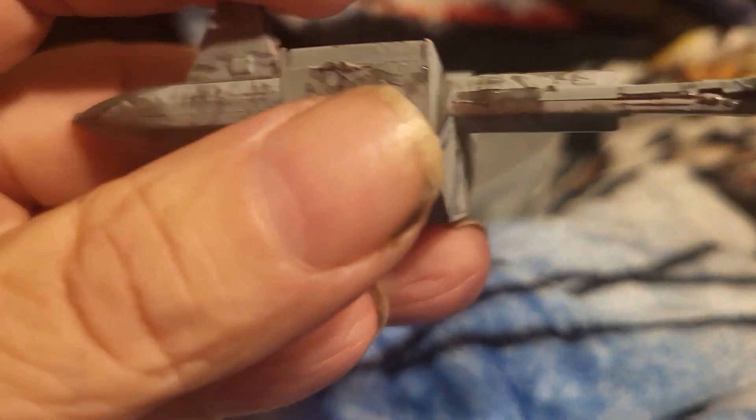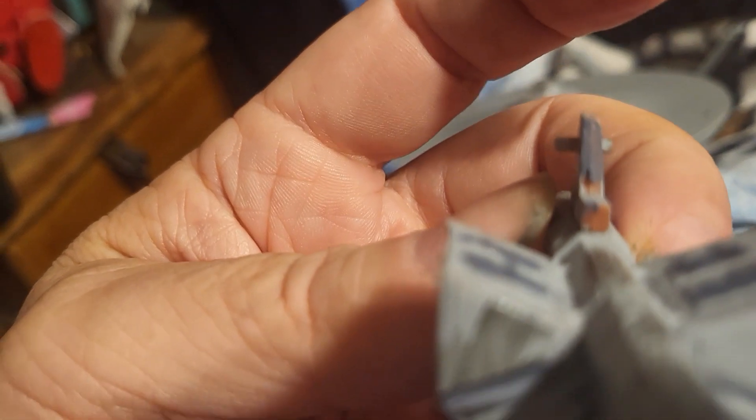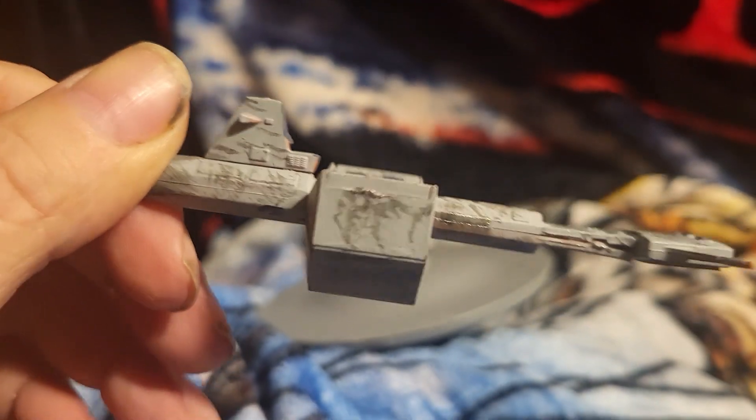But other than that everything else looks pretty good. Now for the other ship - yep, the Botany Bay. It came in like an orange color like you see right there. I thought I covered that up with paint, but oh well. I painted it the same color as the Enterprise and highlighted the boxes and the lines on what looked like cargo holds.